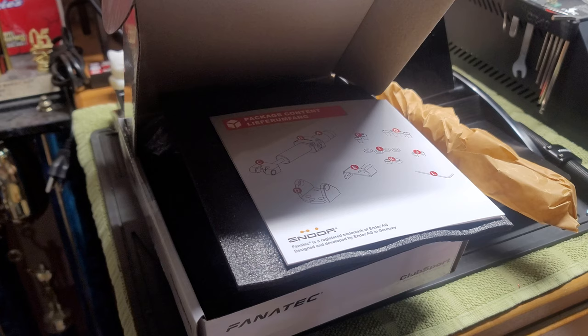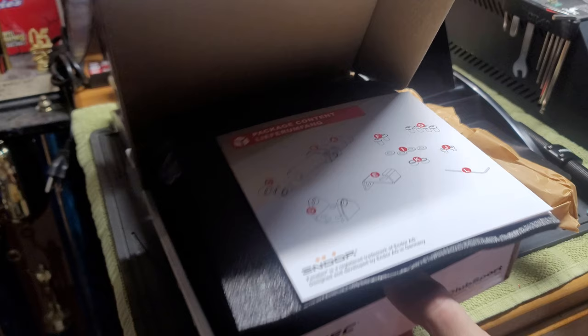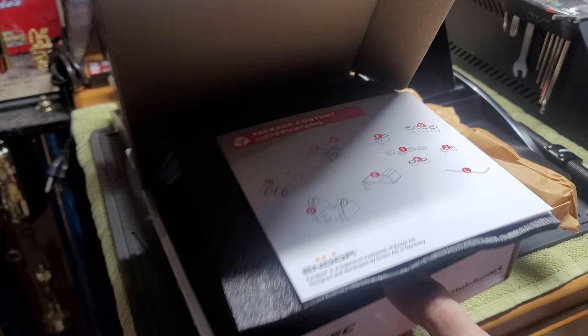So good luck. Good braking. Hope you enjoy your new Fanatec product. Once again, this is the damper kit for the ClubSport V3 pedals. Check us out at www.simgear.club and buy yourself some stuff. Take care of the channel. Thanks.